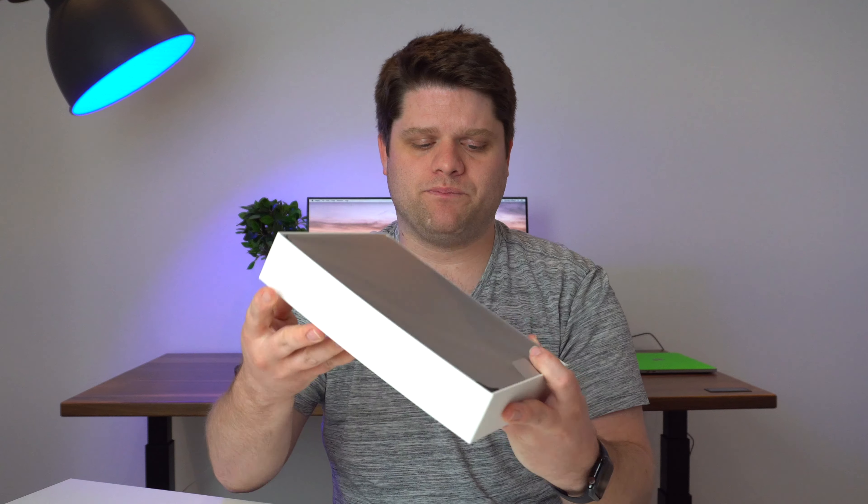Hey everyone, it's Zach. Today we are back with another tech review. Today we're going to be taking a look at the iPad Pro, but before I do that, I've got to ask you a question. If you haven't done so already, be sure to like, comment, and subscribe — or any combination, or even just one of them. Everything helps me make better videos here.